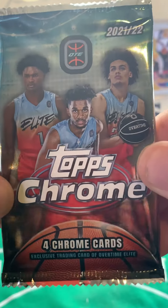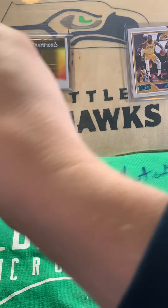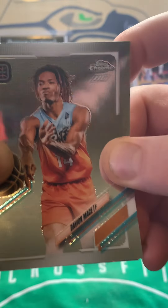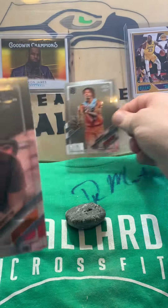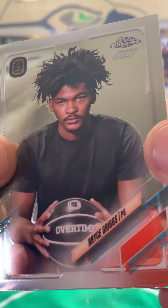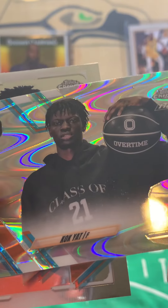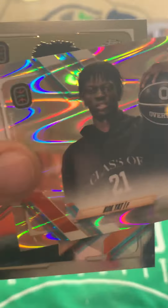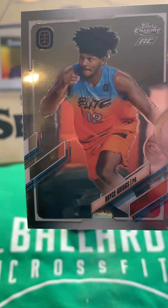2022 Topps Chrome Overtime Elite, four cards in each pack. Let's rip this open and see what we get. I don't know these players very well, so please tell me who I'm missing. We have Davion Mace — I'll throw that up here. These are really nice cards. We have Bryce Griggs, Jalen Lewis, and a Cock Yacht Refractor card — that's really cool, we'll throw that up here. And we end that pack with another Bryce Griggs.